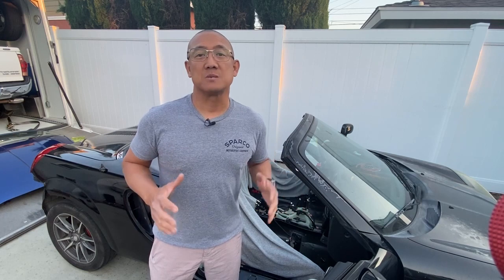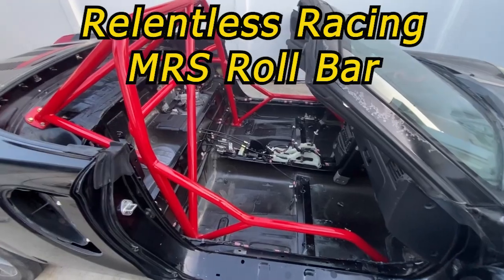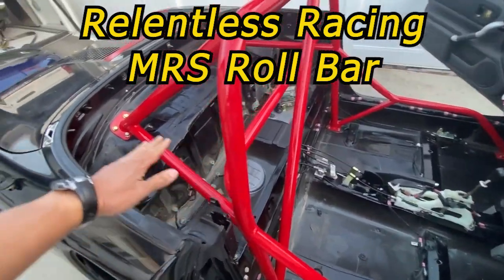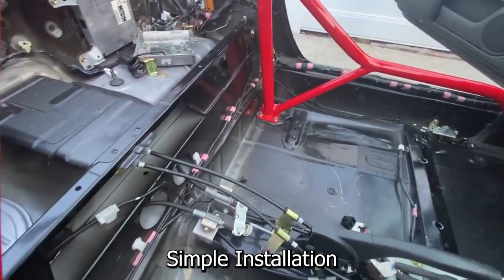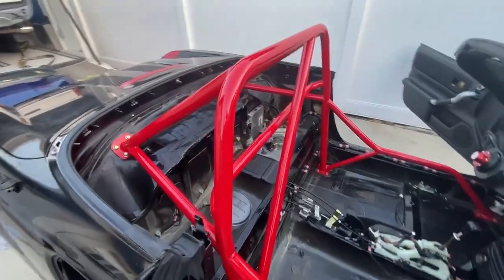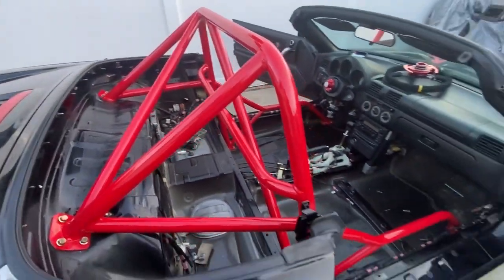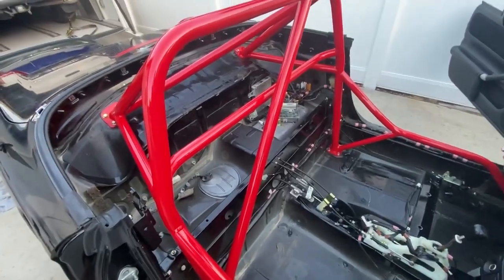I'm super stoked to show you this part because it was developed specifically for racers. This is meant for vehicles that don't have a soft top. This particular piece has optional configurations, options for material and finishes. It does not require you to remove the gas tank — it is a bolt-in piece. You can see the corners, there's one over here, one back over there, and there is a door bar. The biggest point is it adds a ton of torsional rigidity to the vehicle and it's super easy to install.